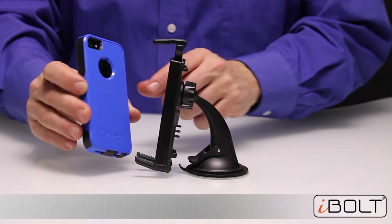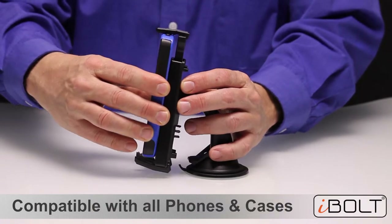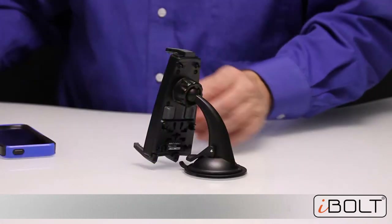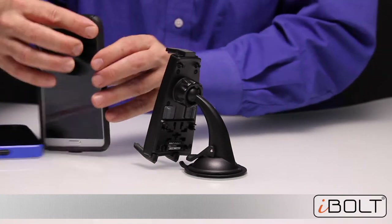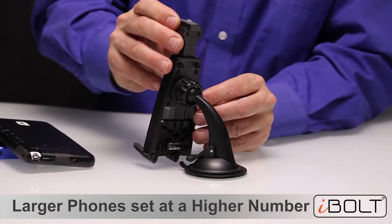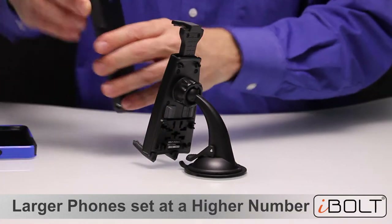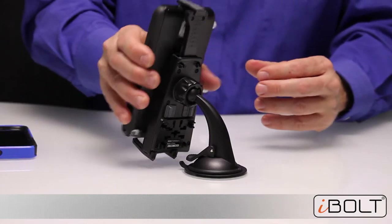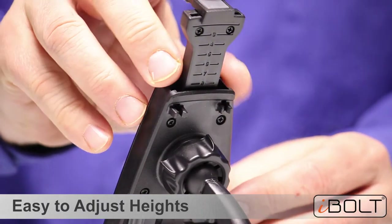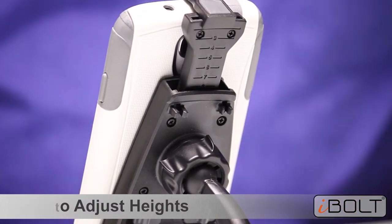The third feature is that it is compatible with all cases. Even if you have a thick OtterBox-type case or an extended battery, the latch and legs are perfectly sized to fit any case. For a large phone like the Samsung Galaxy Note 3 with a thick case, open up the S Pro 2 and set it at one of the highest numbers. For something like the Samsung Galaxy S4, lower the setting a couple of steps and lock it in place.